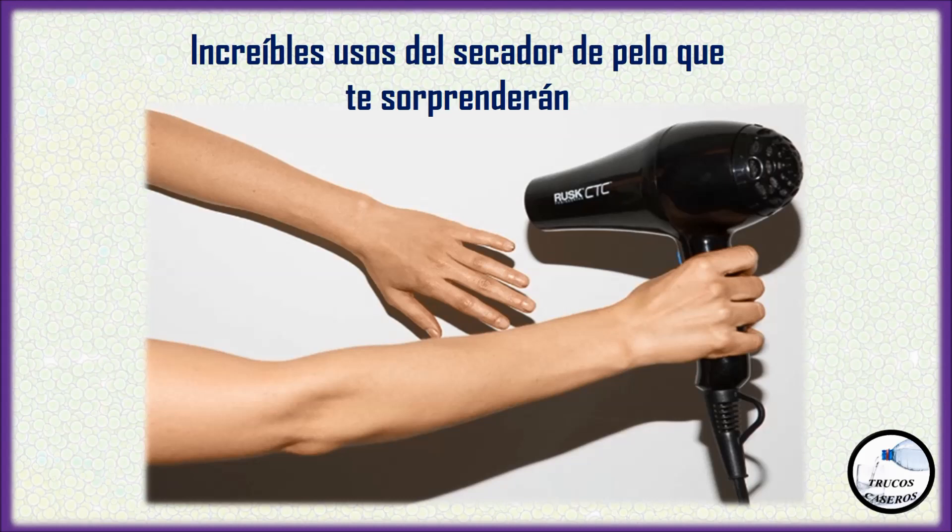Hola a todos. Hoy vamos a conocer unos increíbles usos del secador de pelo que te sorprenderán. El secador de pelo es un equipo electromecánico que sopla aire frío o caliente sobre el cabello mojado o húmedo. El calor de la secadora acelera la evaporación de las partículas de agua para ofrecerle un mejor control sobre la forma y estilo de sus trenzas. La capacidad de usar aire frío o caliente de un secador de cabellos es útil para los siguientes remedios caseros.